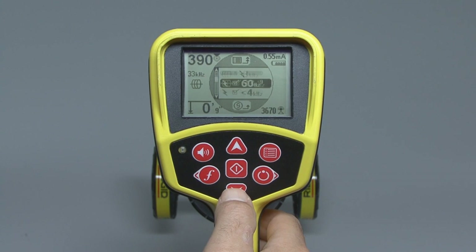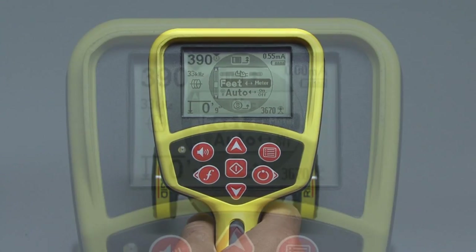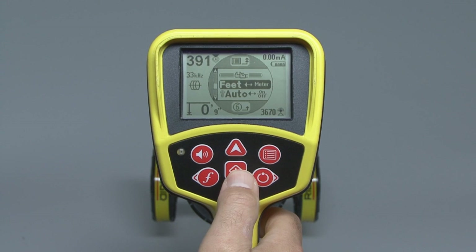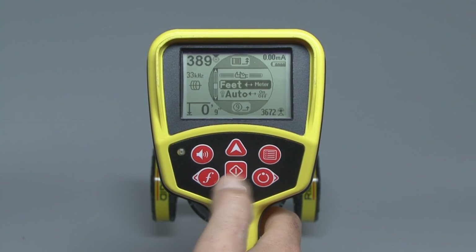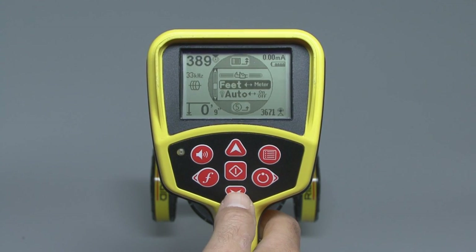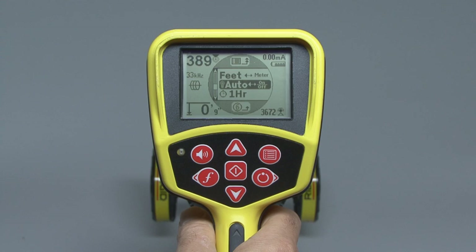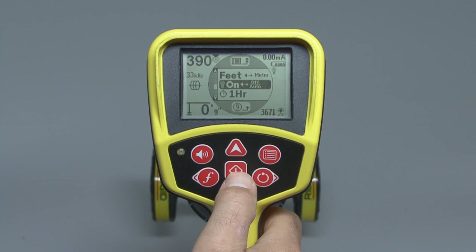If we scroll down past the list of frequencies, we'll find some tool settings. The first item lets us switch the depth measurement between feet and meters — just press the select key to switch back and forth. The next item controls how the LCD's backlight works. It's on automatic right now, which works well most of the time. You can also turn it on all the time or off all the time to save your batteries.